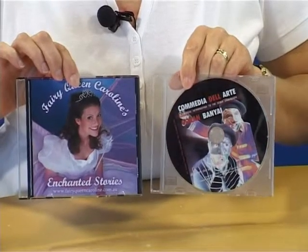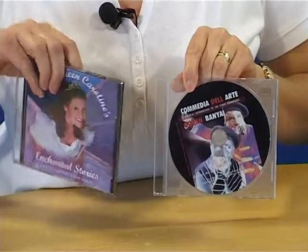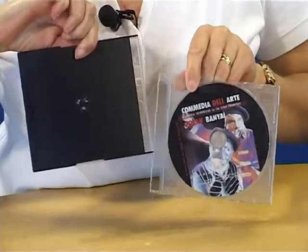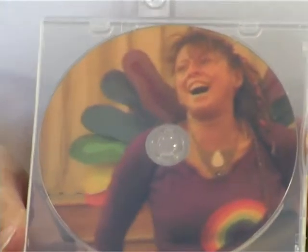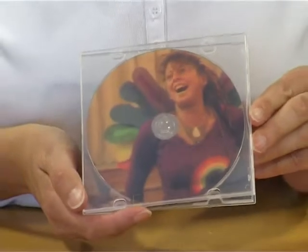Slim or CD single boxes come in a couple of varieties: the common black or clear backed types, the older style CD single or J box, and becoming more common for corporate users is the slim CD mailer style.